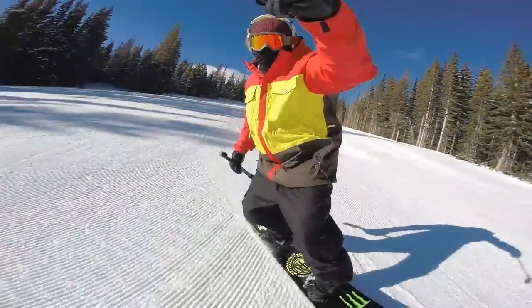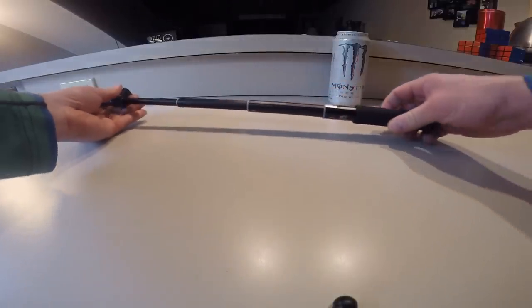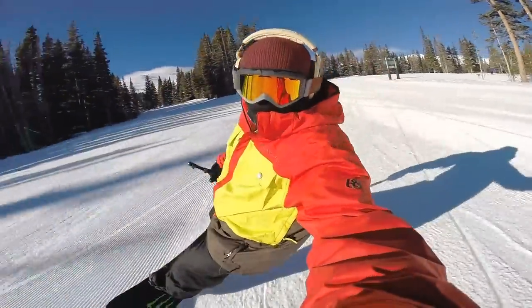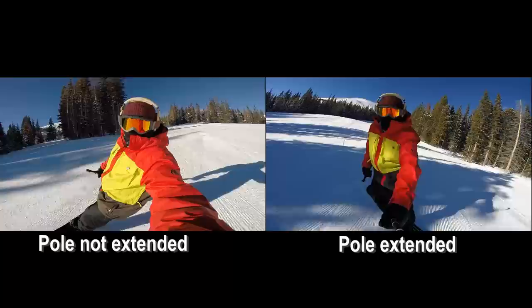Here's a quick tip for shredding with a GoPro: use a collapsible pole. I see people self-taping all the time without one, and it's obvious the footage is going to be garbage. Without a pole, even using the super view setting, your shots are unlikely to capture both you and your board.